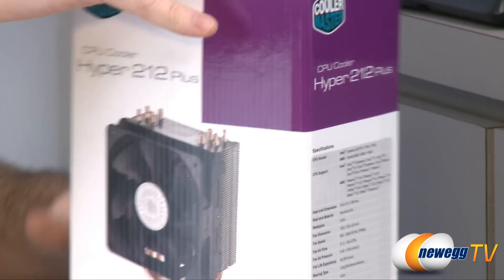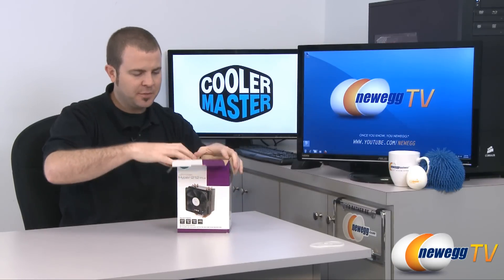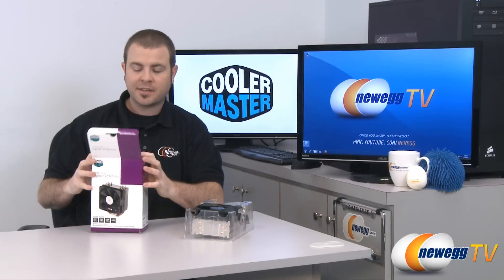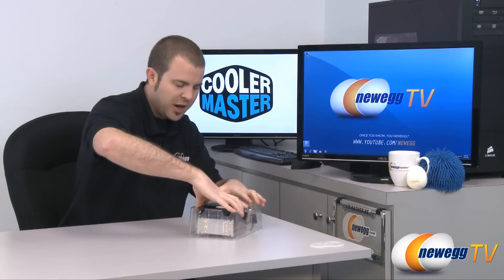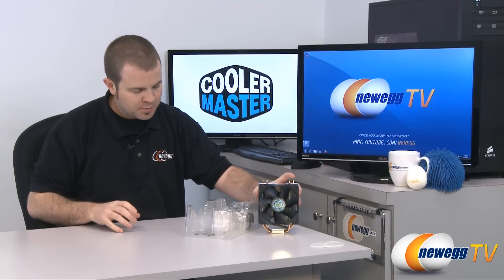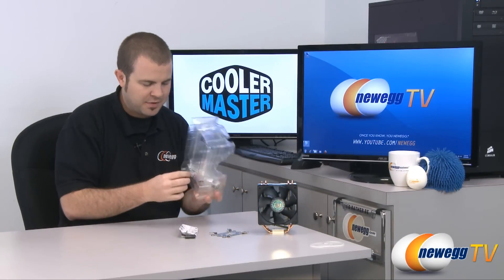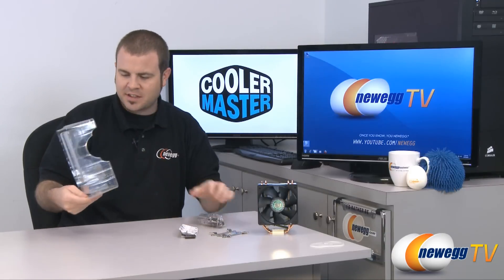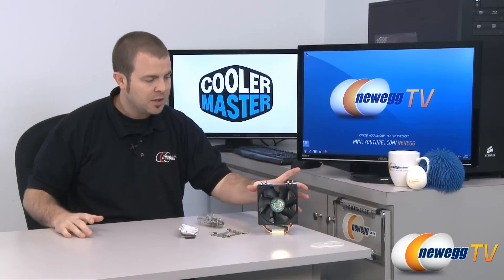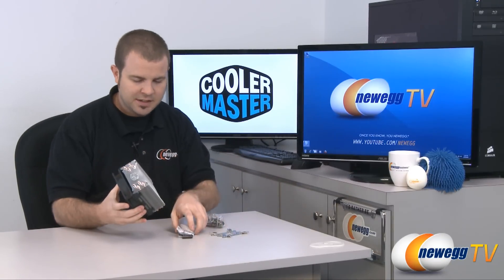Without further ado, let's get this out of the box. If you've not heard of the Hyper 212 before, I would be a little bit surprised, because this is one of the best-selling and highest-rated products we currently have on Newegg.com. It's very popular not just because the heatsink is very efficient at cooling hot CPUs, but it is also very reasonably priced by the good folks at Cooler Master. This CPU cooler has gotten tons of accolades — if you're interested, look up Cooler Master Hyper 212 reviews and you'll find that all of the professional hardware review sites really like it.